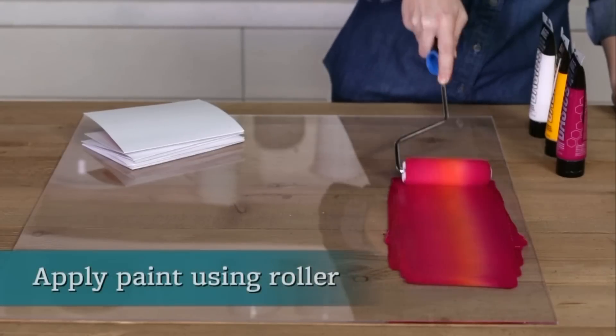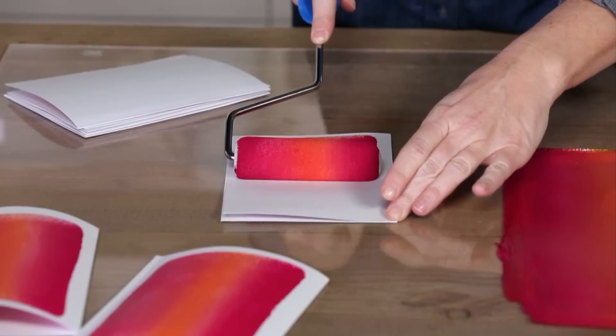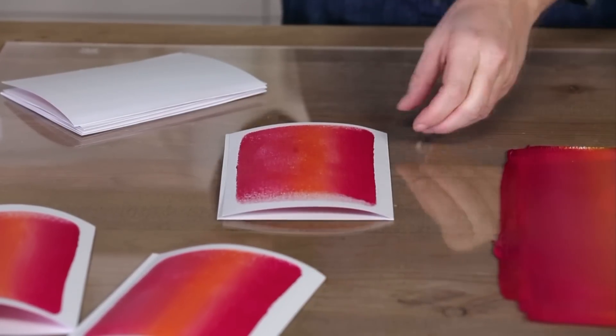Lay your card on the table and apply the main color using your roller, lifting as you approach the edge. If it helps, practice on scratch paper beforehand to get the hang of it.